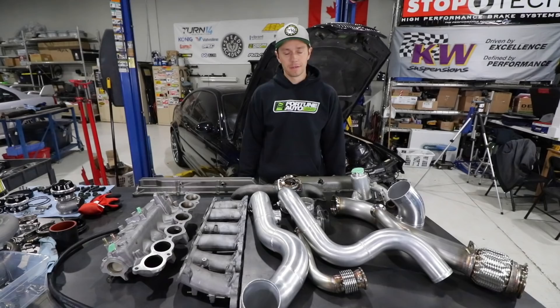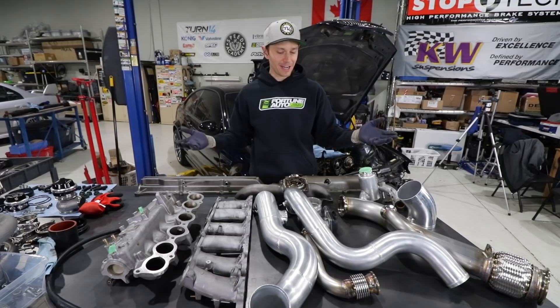I feel like we're moving backwards here. We've stripped stuff off and we should be assembling stuff, but this is for a good cause. As you can see, all of this is off to powder coat now.